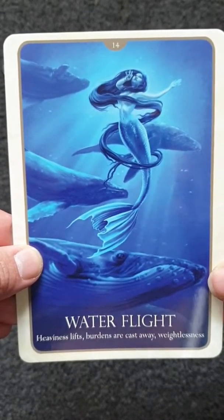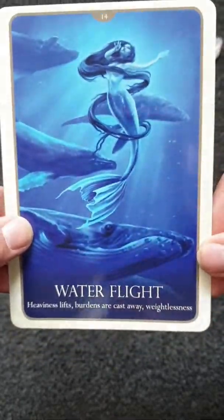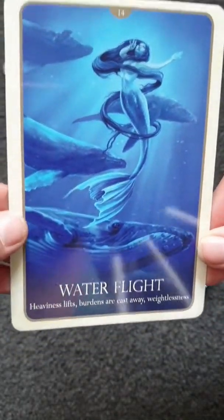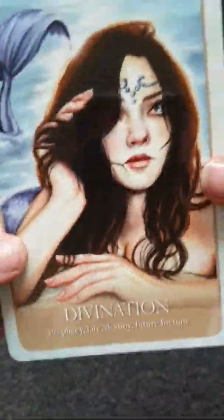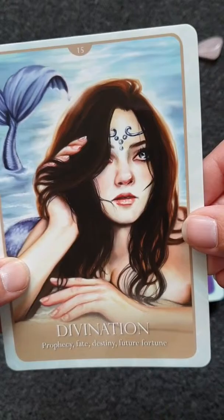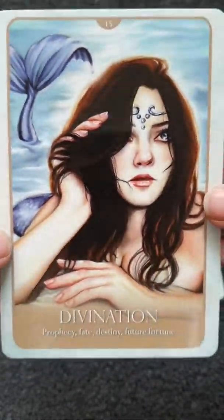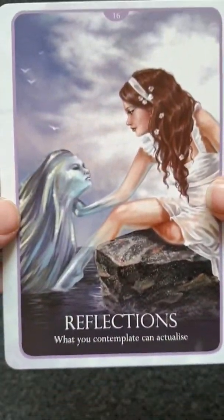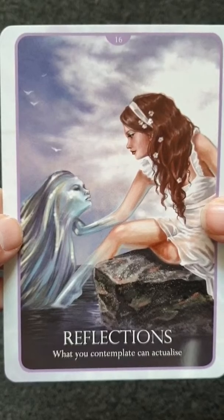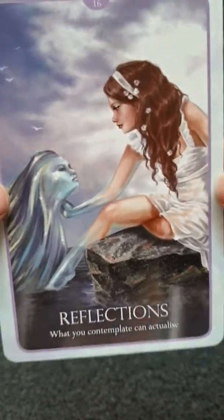Number 14 is Heaviness Lifts — burdens are cast away, weightlessness. Then there's a water fight — it's just lovely. Divination is your future fortune card. Reflections — I love this card, I love how she's coming out of the water.